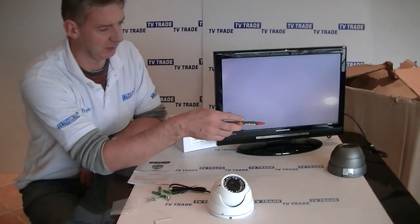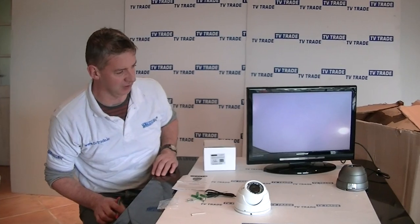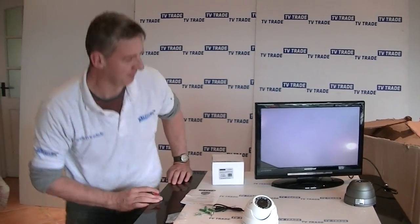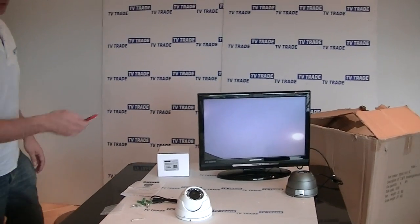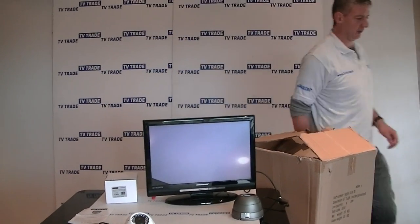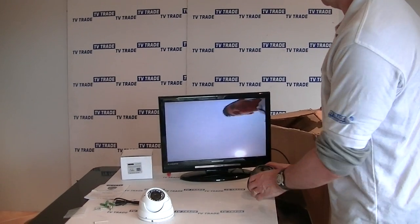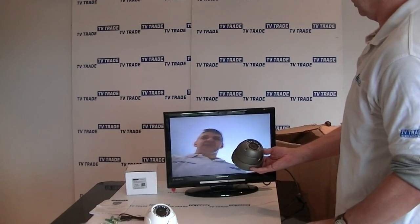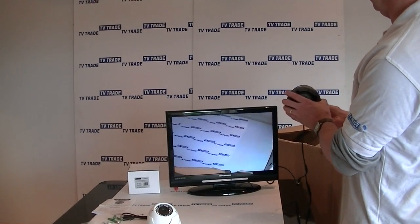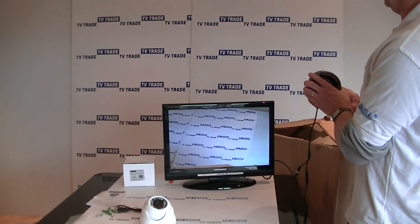We also have the choice of another colour camera. The next important step is to demonstrate the camera working. We have a BNC connection going directly to the TV and a power unit feeding it. Currently it's focusing on the ceiling, but we can focus it in on ourselves or point it at the background. You can see the resolution is actually very, very good.